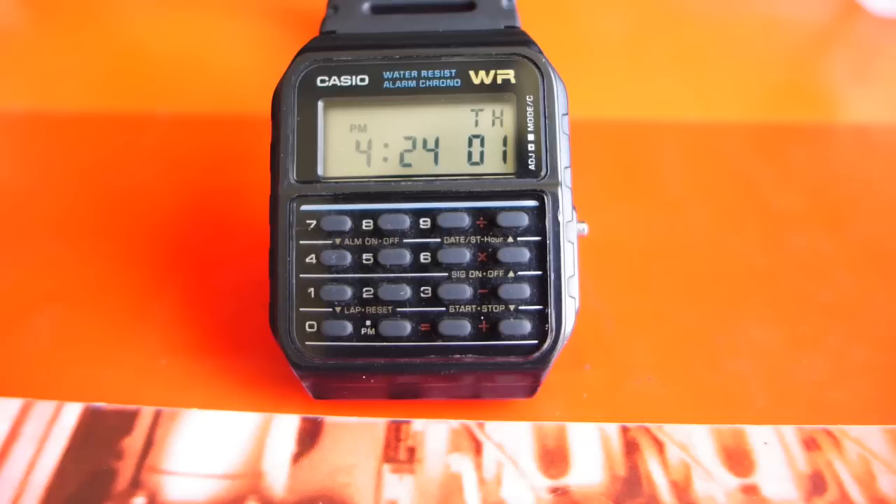I bought it in September of 2012, and now, for those of you keeping track at home, it is May 2014. So in those two years, I've learned all about this watch, how to use it, and how it fares in the long run, and I thought I'd give you an overview and a detailed review of all its features and my recommendations.